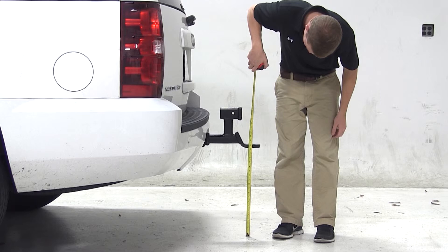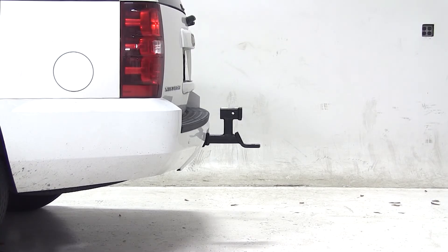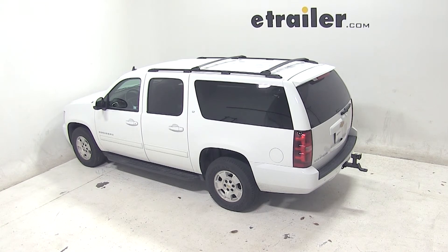If your vehicle's hitch height matches ours and your trailer's ride height matches this measurement, this should mean an appropriate ball mount for you. And that will complete today's test fit for the MaxTow ball mount, part number MT70066, on our 2013 Chevy Suburban.